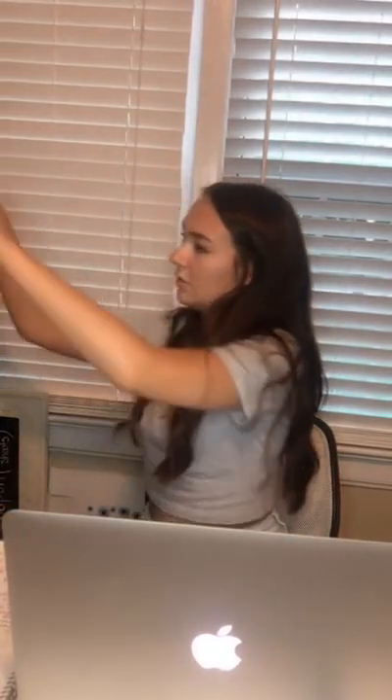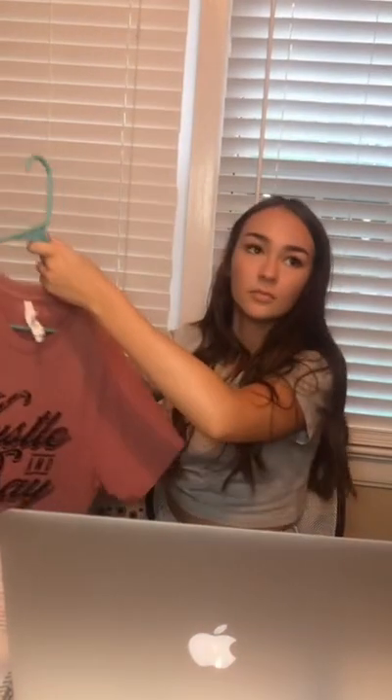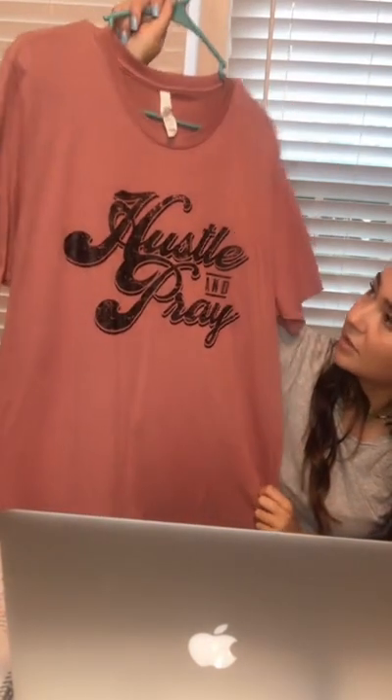Then we have this dusty pink t-shirt. It says 'Desert Vibes' on it with a little desert scene. This one is in the size large but we have extra large as well — just one of each. This one is one of my favorites — it's our Hustle and Pray t-shirt, also in that dusty pink color. It's in the Canvas brand, which is a really good t-shirt brand. This one's a size large and we've got it in medium as well.